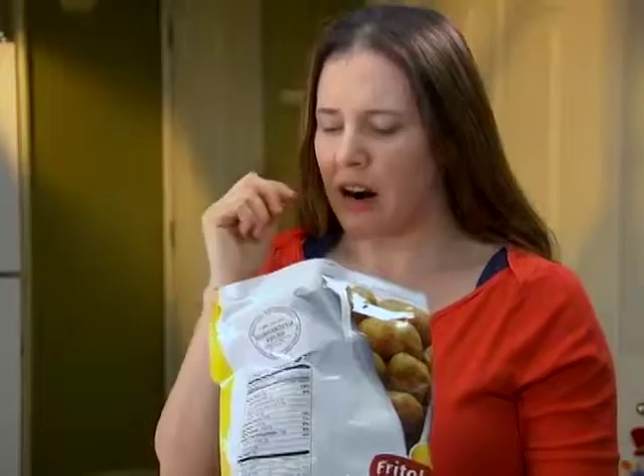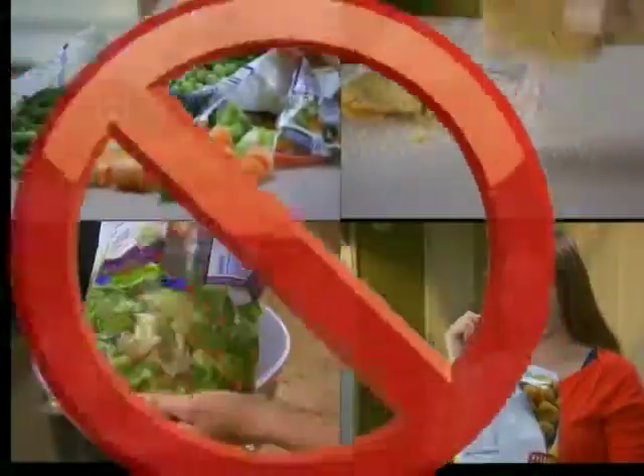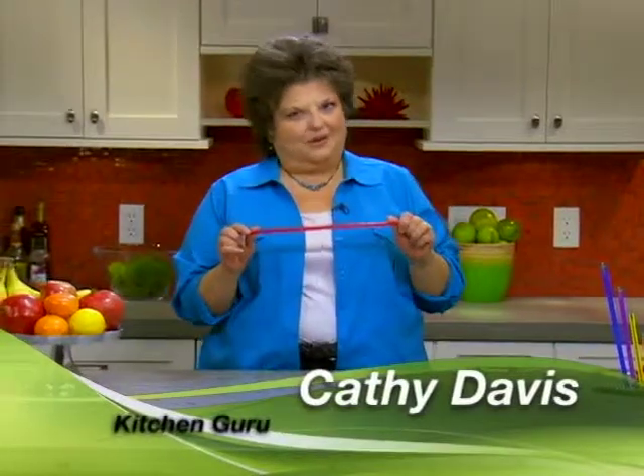Spoiled food? Stale chips? Freezer burned? Dried out hard brown sugar? Not anymore! Hi, I'm Kathy Davis, your kitchen guru, here to share with you a new must-have product for your kitchen.